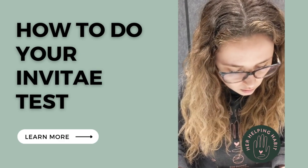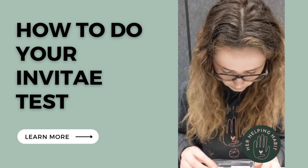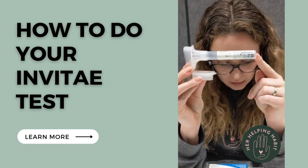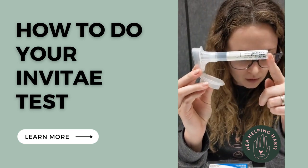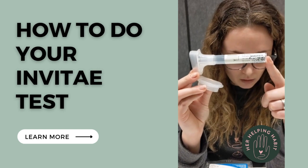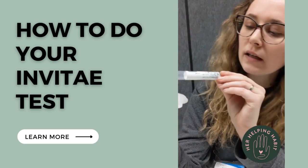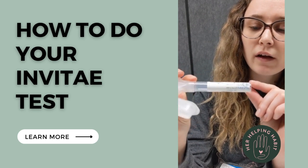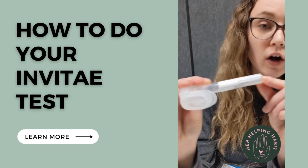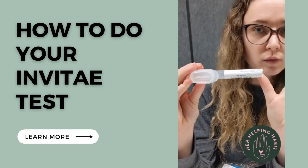First I need to label my tube. On the tube you're going to put your legal first name and last name, your date of birth — month, day, year — and the collection date, which is today's date. You can see this is just a fake name I've put here. There's also an RQ number field — if you know your RQ number, great, put it in. If we haven't given you an RQ number, don't worry about it, just leave that blank.